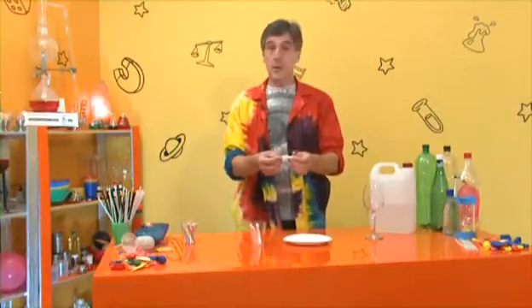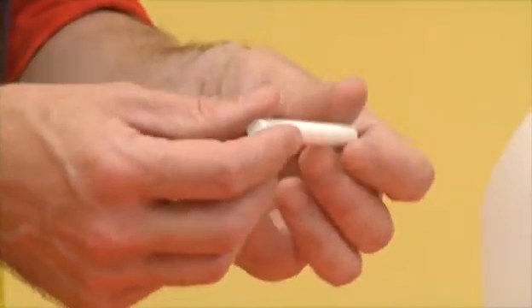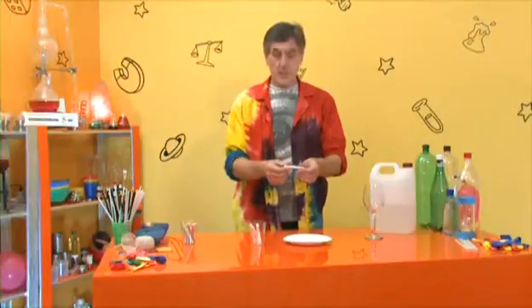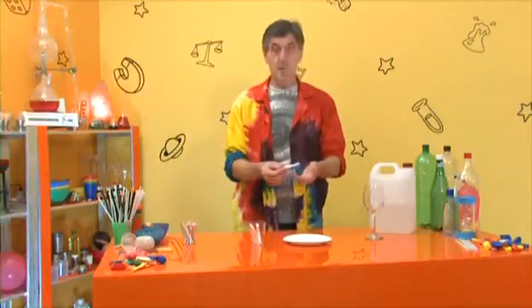This is the chalk especially used when I was a little boy at school. The teachers used to use this to draw on the chalkboard. We often don't use this sort of stuff nowadays, but we can still buy it. It's easy to get — art shops sell it, stationers sell it, so there's no problem getting hold of it.